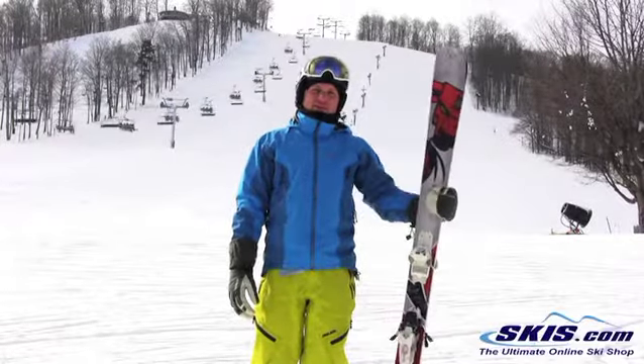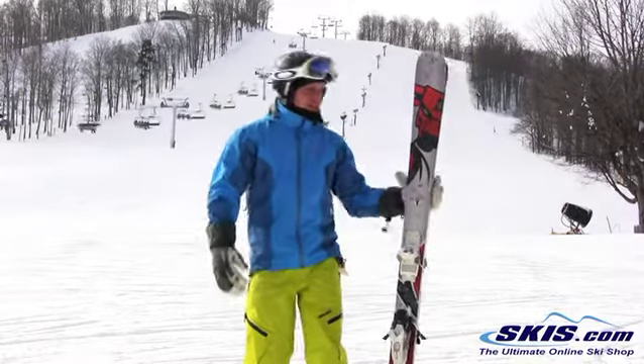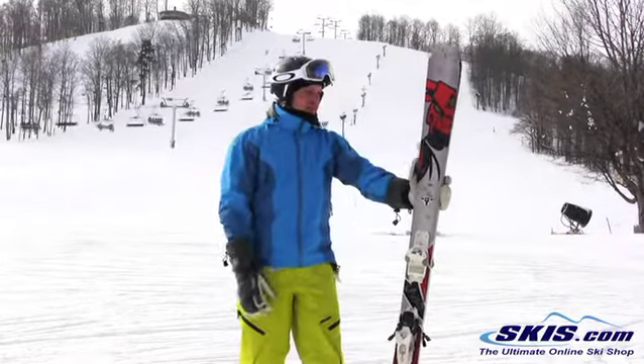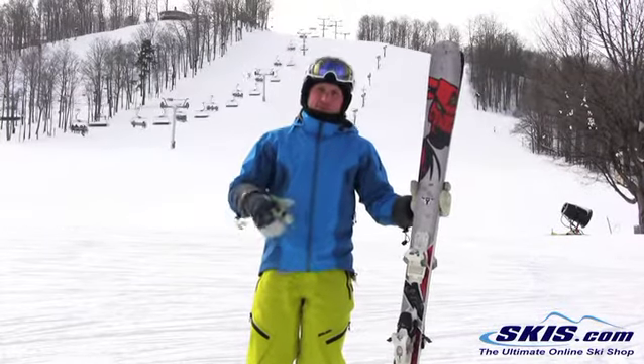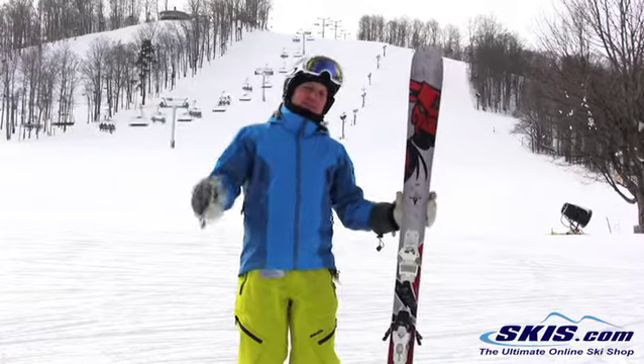Hey, I'm Kevin. I just got off the Blizzard Bonafide — brand new ski from Blizzard this year. It has total new flip core technology, where they actually build the reverse camber into the ski rather than press it into the ski.